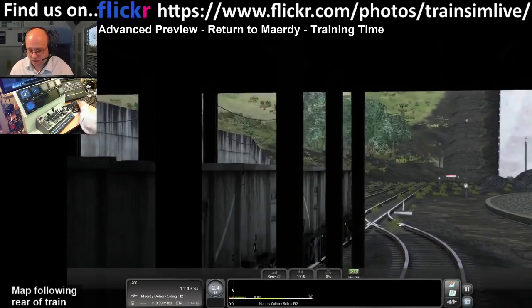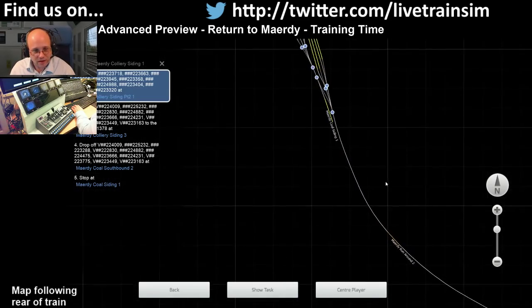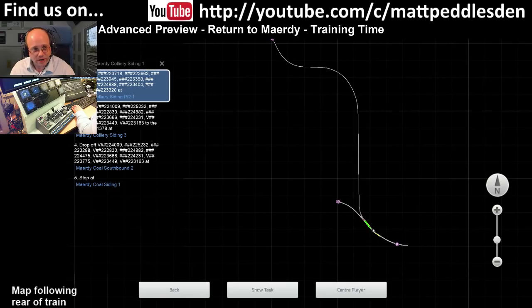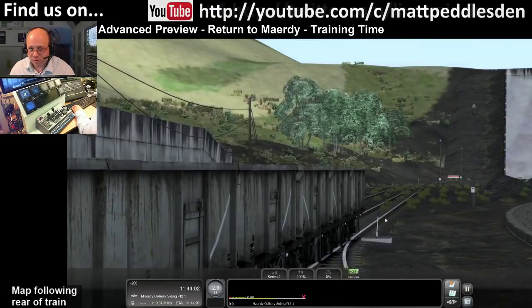We're at the top end of the route - let me show you the route map so you can see where we are. This is the top end at the mine, and just here is where Mardy Station used to be, with the sidings. The route runs down - you'll notice it's all single track now until you get to Porth down here, which isn't too different.